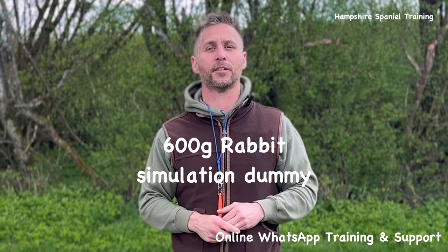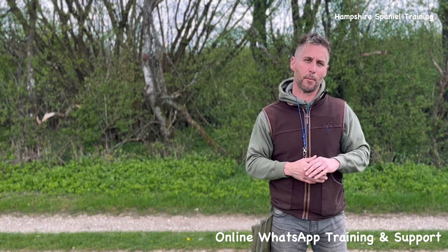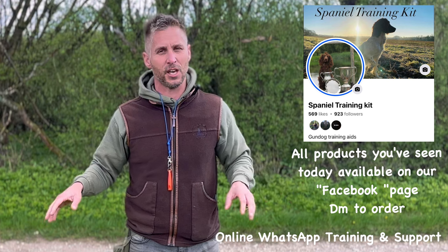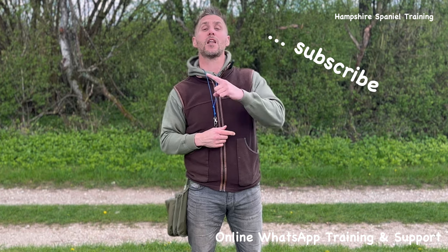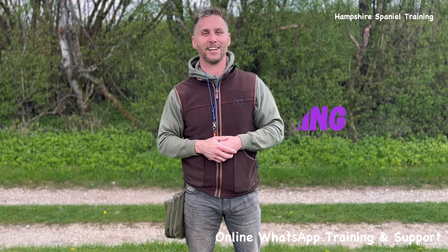There are some other dummies I use — big rabbit dummies and pheasant pelts around larger dummies — but I don't use those as much; they tend to come more at the end. The main volume of my training in the early stages uses that core collection of dummies. Anyway, I hope this video has been some use. Don't forget to subscribe and like, and if you've got any questions, put them in the comments below. Happy training!